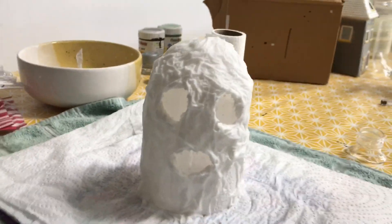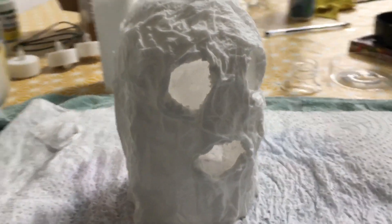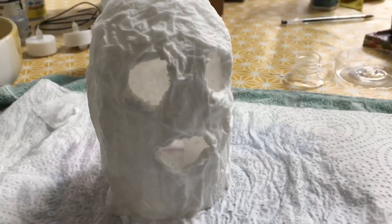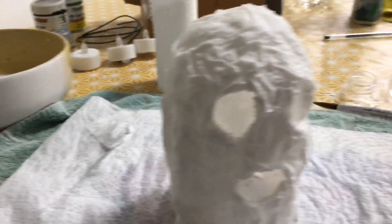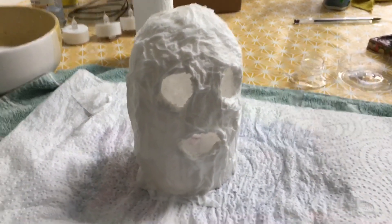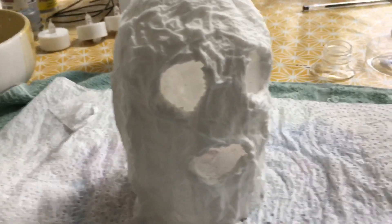And there we have him — he didn't take very long at all. It's literally a case of covering the bottle with a few layers of tissue paper soaked in the glue mixture, then ripping some holes. I used the end of a paintbrush to tear holes and moulded them into a more eye-like shape, and added a slight mouth. I wasn't sure about the mouth at first, but he looks a bit creepy with it, which is kind of what I'm going for — a creepy ghost lantern.